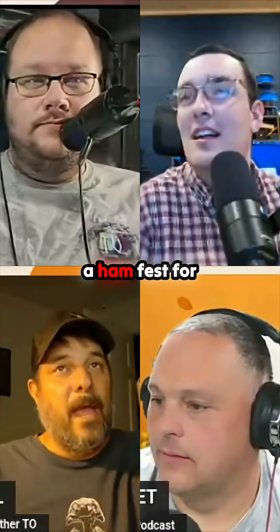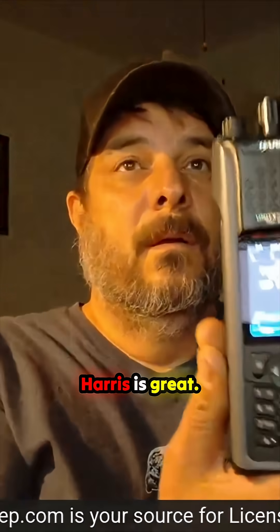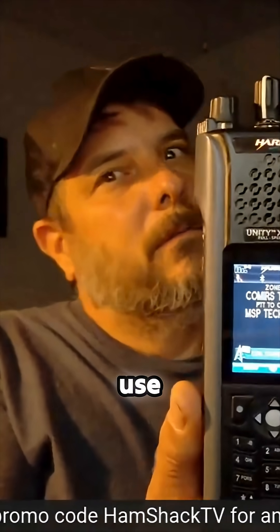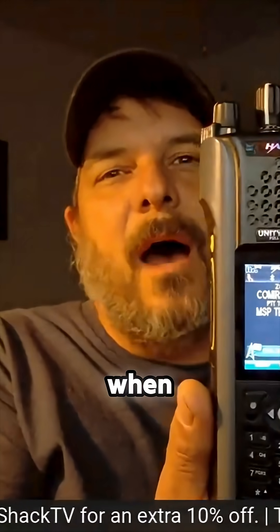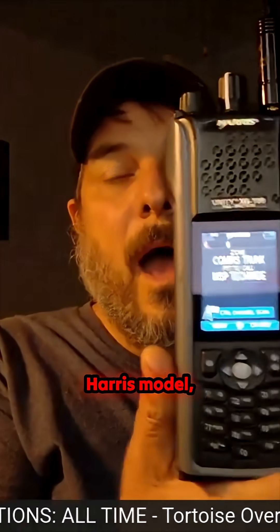This is one of the best radios made and you can get them at a ham fest for 500 bucks. Harris is great, and a whole lot cheaper than a Motorola. Harris — we used Harris — it was $4,000 when it was new. You're not going to get that Harris model for 600 bucks at a ham fest, are you?